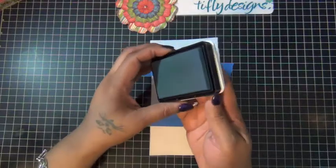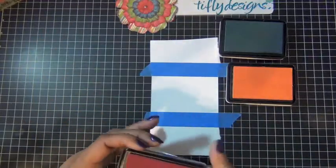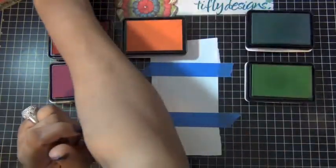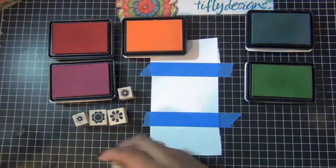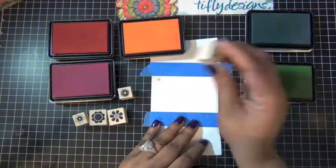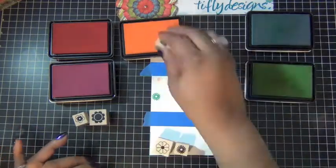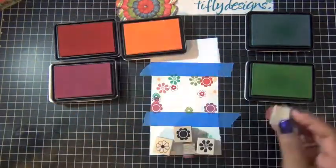I started with some Hero Arts stamp pads in different colors and I'm going to stamp the area that's not masked. I have a red, orange, a blue, green, and purple color. I'm going to use these tiny flower stamps from Impress Rubber Stamps, just stamping them in different colors. I'm going to speed it up a little.